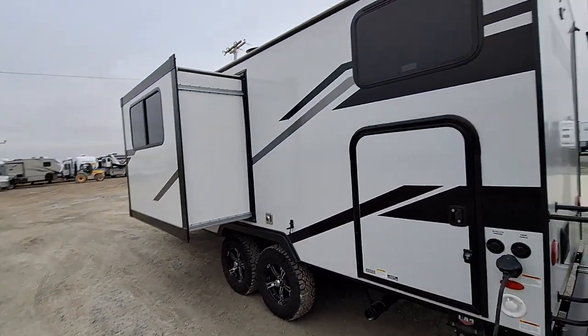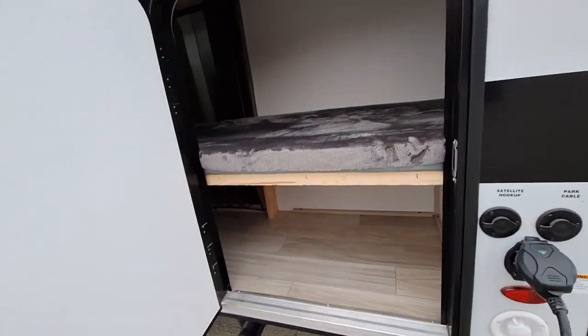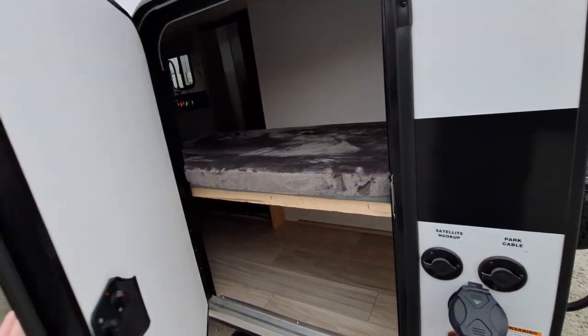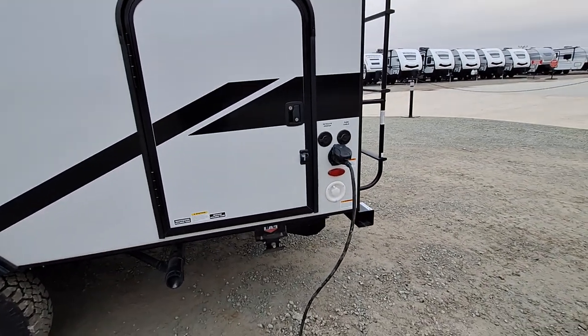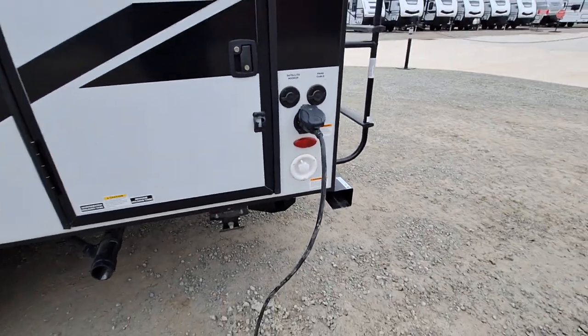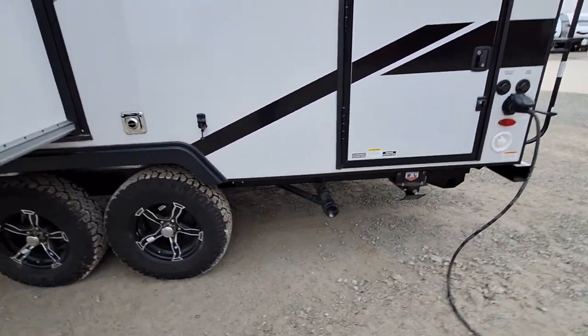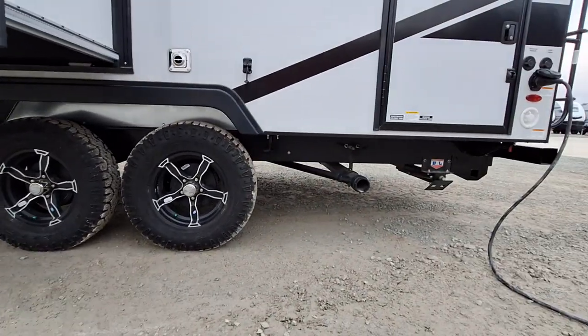Getting over here, we're gonna have our cargo area, jump straight to under-bunk access there. 30 amp on the shore power, got some satellite hookups there. You're gonna have your fresh water fill there, single outlet so you don't have to go chasing more than one outlet.